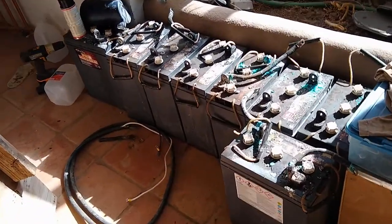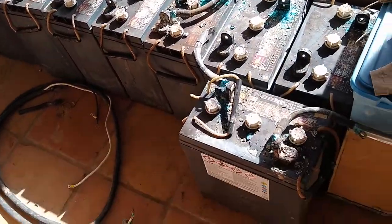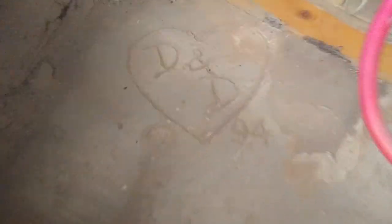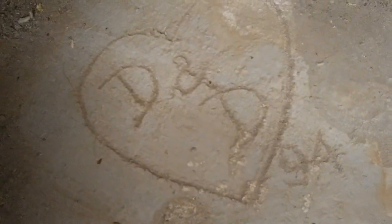Here they are all out on the floor — they're about 80 pounds a piece, so pulling them out was a bit of a task. Once I got the batteries out and cut out the nasty rubber liner, the cement floor is actually not too bad underneath. I don't know who D and D are, but apparently they were here in '94.